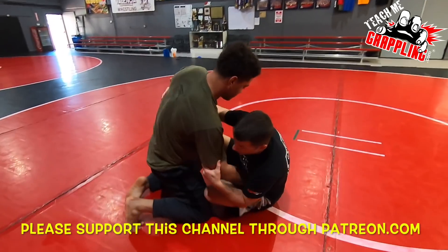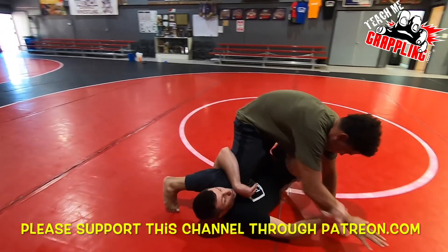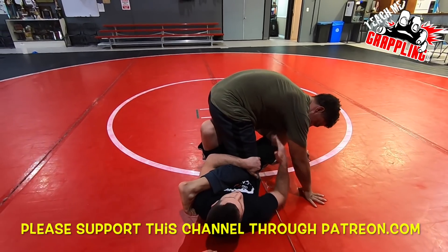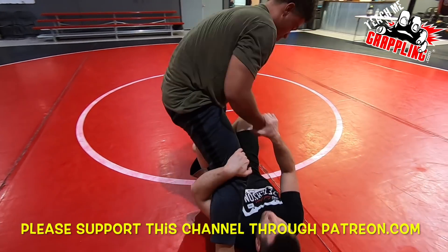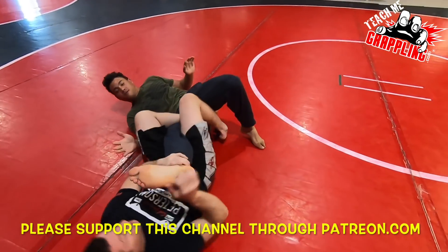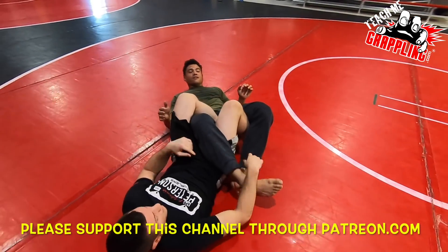Let's try one more time — maybe I'll try to go for the knee bar this time. I go for the sweep. Underhook. Stand up. Tripping him backward. Bring him around. Into the honey hole position.